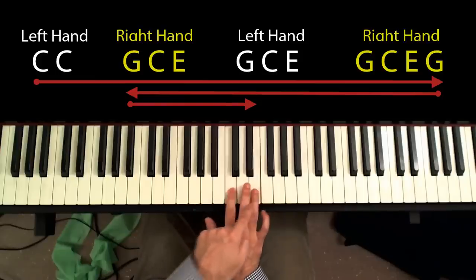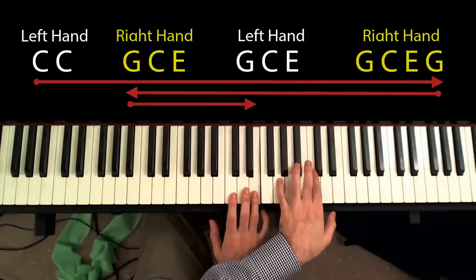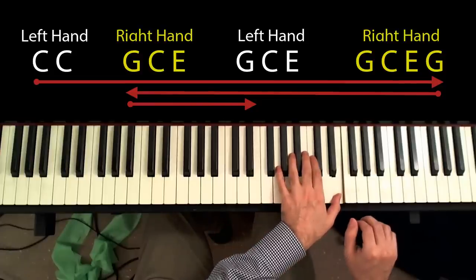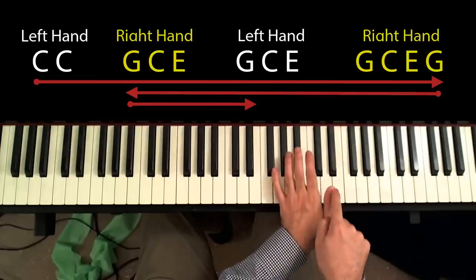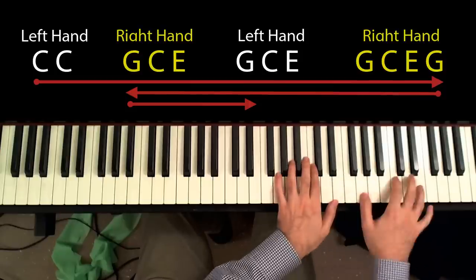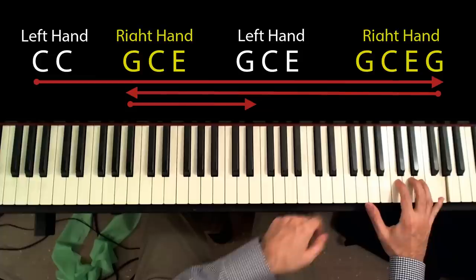Second finger plays C, and fourth finger plays E. And then the left hand does exactly the same, but just one octave higher. So G, C, E — played with my fifth, second, and first fingers. And then my right hand, once again, climbs one octave again, adds the G, and goes back down.